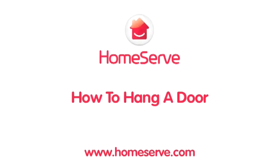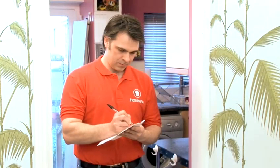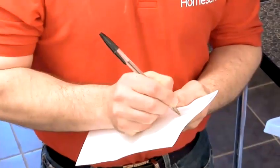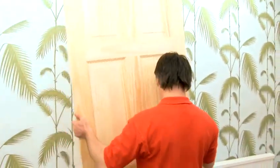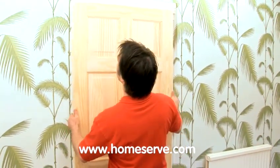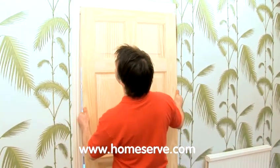The HomeServe Guide to Hanging a Door. Changing your doors can instantly improve the look of your home, and yes, it is a job you can do yourself. It just takes a couple of hours, a lot of patience, and this HomeServe step-by-step video. So stop hanging around and get to it.